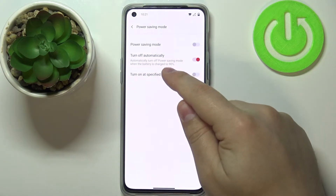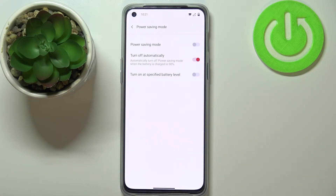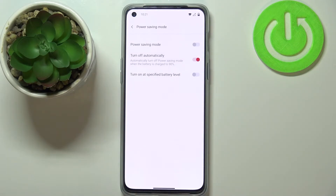We can also turn off the option called 'turn off automatically' or turn it on by tapping the switch. What this option does is it will turn off the power saving mode when the battery level is 90% or above. So when you're charging your battery and it reaches 90%, the power saving mode will turn itself off automatically.